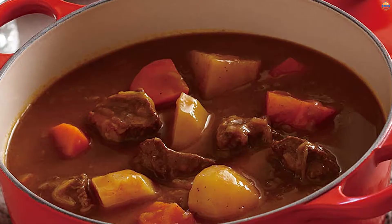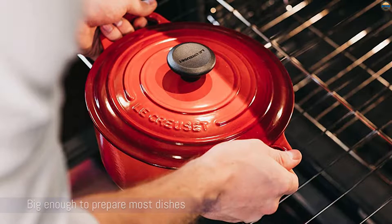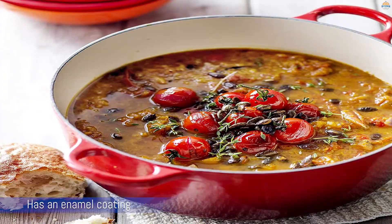Number 2: Lodge Enameled Cast Iron Signature Round Dutch Oven. This pot is an all-around winner but comes with a steep price point. It's big enough to prepare most dishes, but not so large that it is too difficult to move. It has an enamel coating so you can cook anything in it, and like most Dutch ovens, it can be used on the stovetop or in the oven.